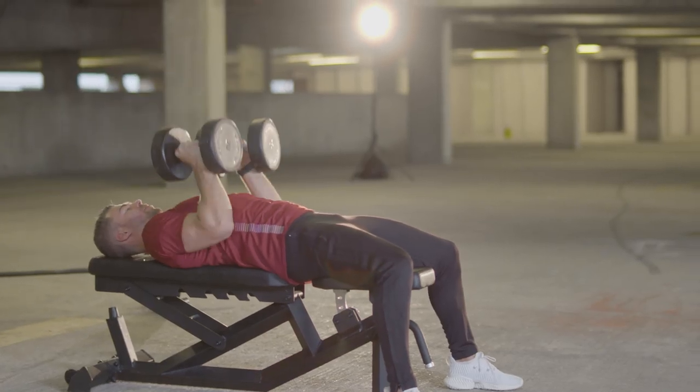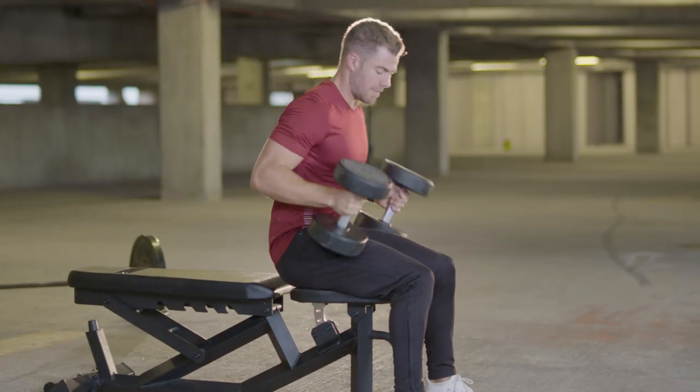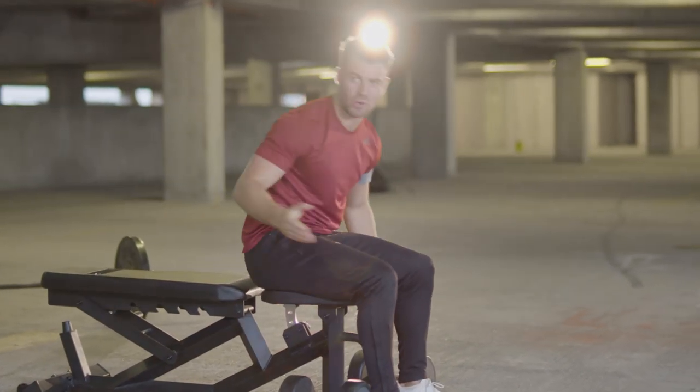As you finish, bring the dumbbells to your chest, sit up, and place them down safely before you go to the next exercise.